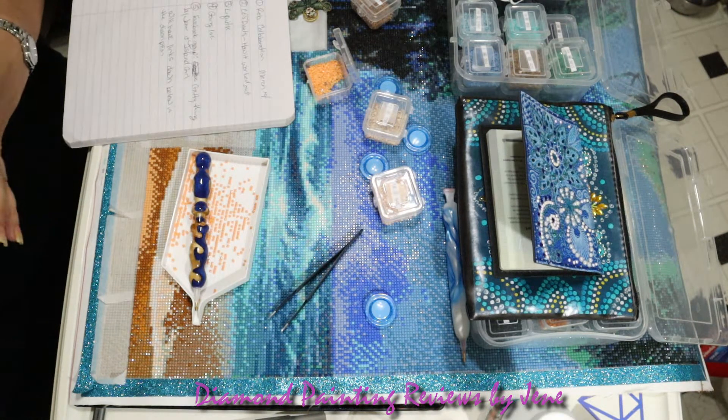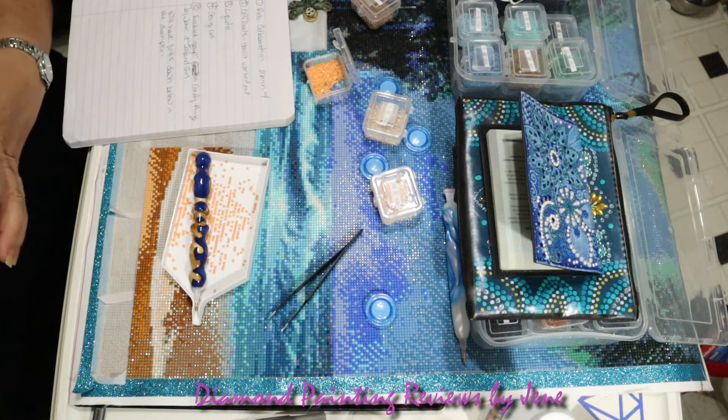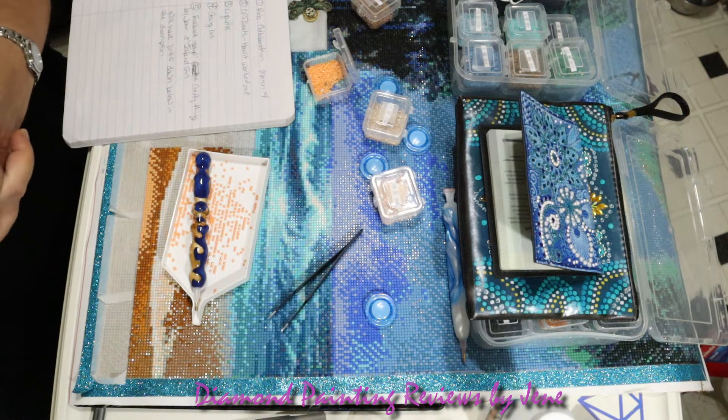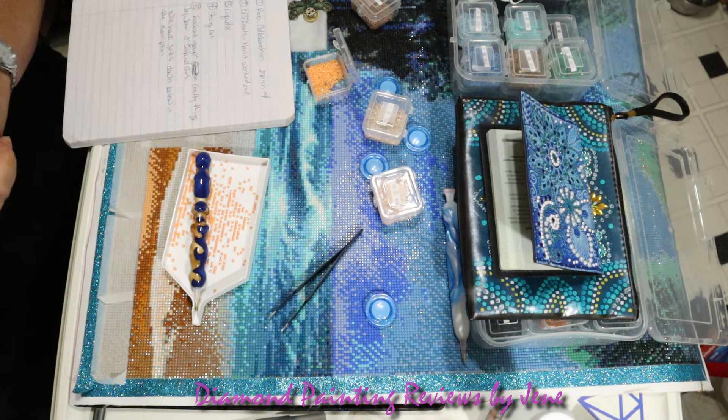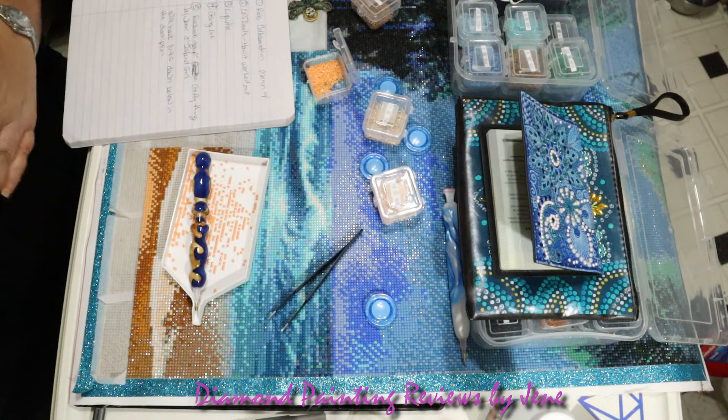The next thing I wanted to go over is how did those two items from CES deals pan out during my holidays? I have them here, and I have to say I'm so excited to show this to you. Both of these items held up wonderfully.